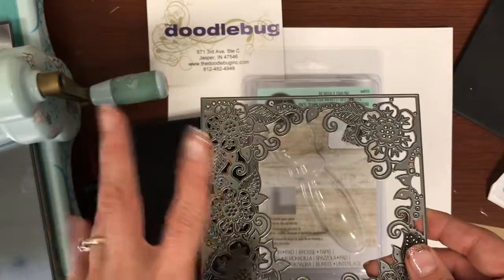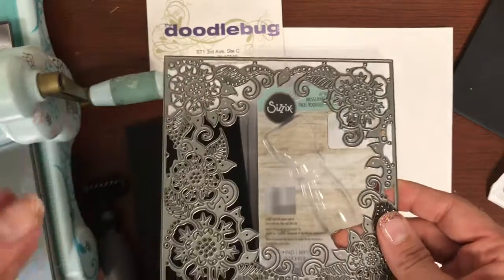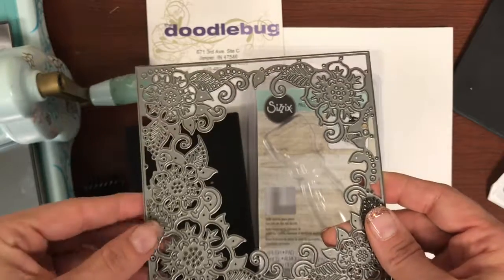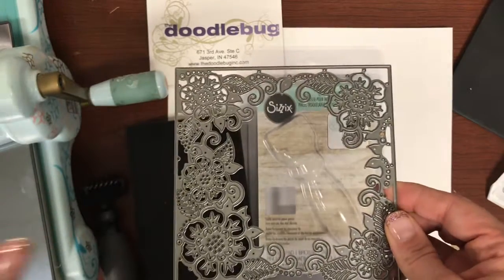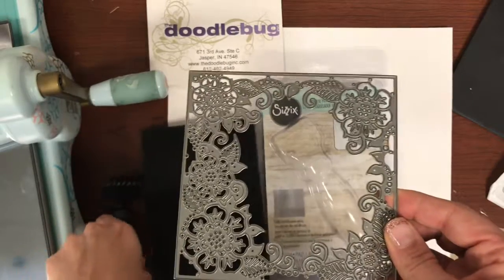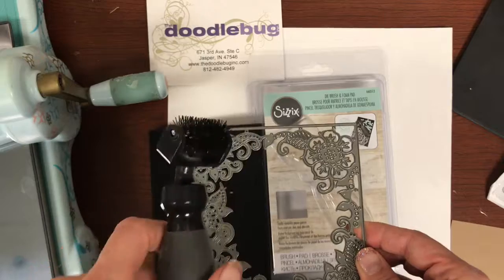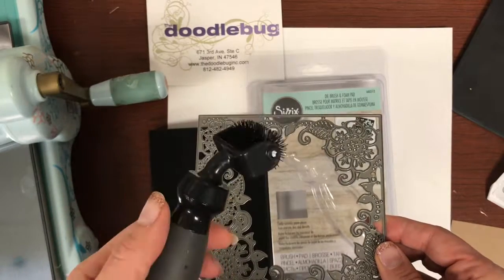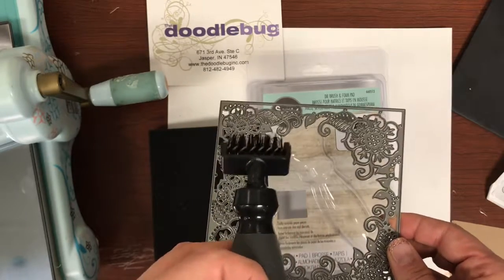That is what this tool alleviates — I'm going to say like 90%. There are still a few things you may have to go back and poke, but oh my gosh, so much quicker and easier because of the die brush from Sizzix. A couple of different companies have them too — we have carried a Spellbinder one as well, but right now we have the Sizzix one in.